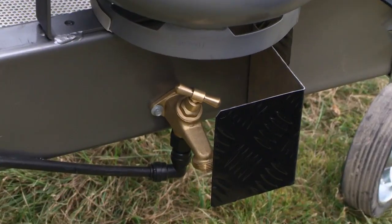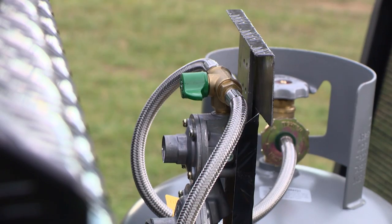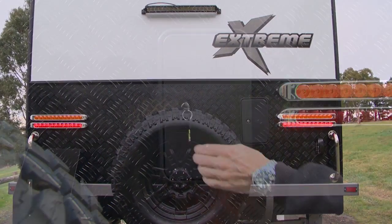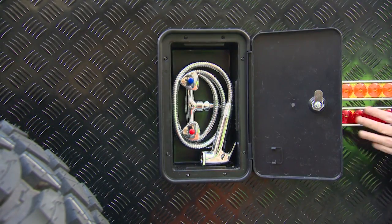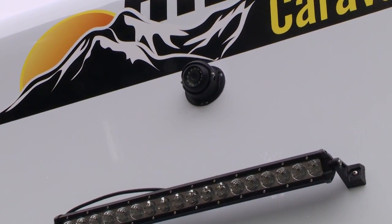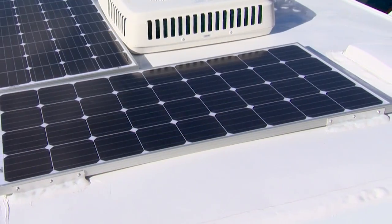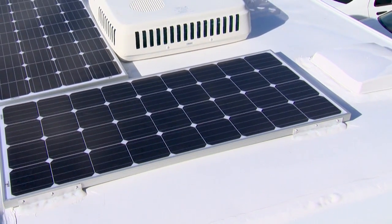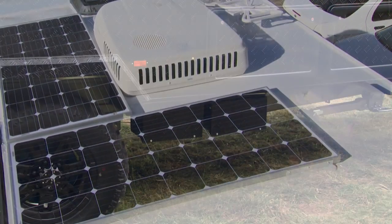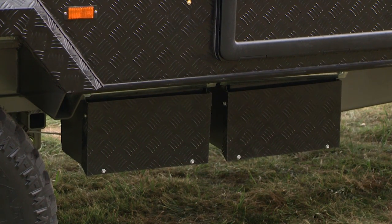There is also stone and impact protection for the water tap and gas bottle regulator. A convenient outdoor shower is located at the rear, and above is a large LED light. There is also a reversing camera for added safety. Two 140-watt solar panels deliver power to the two 120 AGM batteries, which are housed in heavy-duty checker plate protective battery boxes.